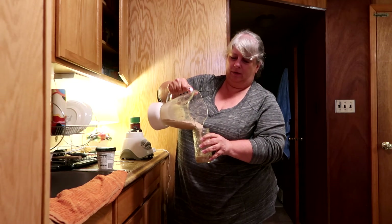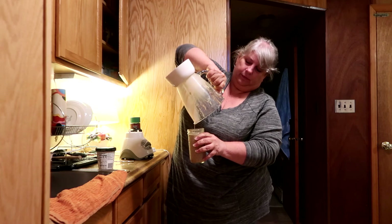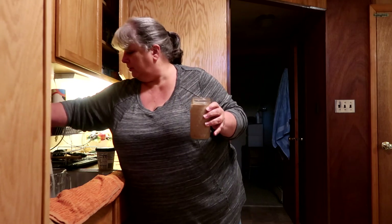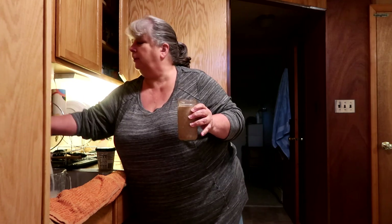I probably could have used one more scoop of ice cream, but look — that's pretty perfect. You don't end up with extra and you're not shy of any. I always like to rinse my blender pitcher quickly right at the beginning so that nothing hardens in there. And then you get to drink your milkshake. Yum!